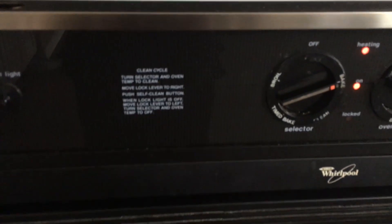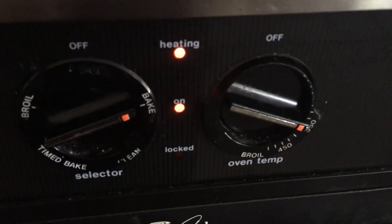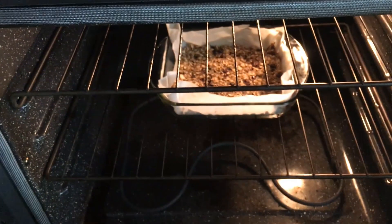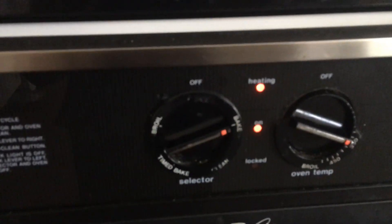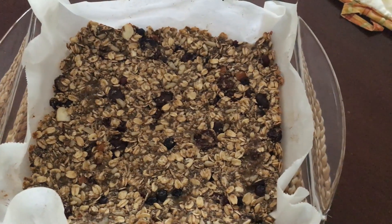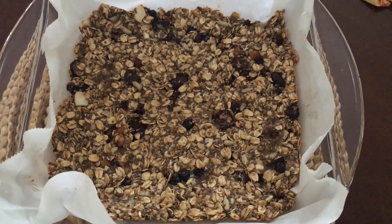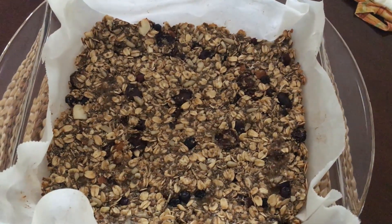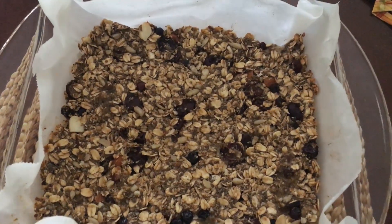Now it's ready to go into our oven. I have set the temperature to 350 degrees on bake, and the pan goes on the middle rack. We'll bake it for 18 to 20 minutes. It is now out of the oven, but it has to sit at room temperature to cool down for another 10 to 15 minutes before we cut it.